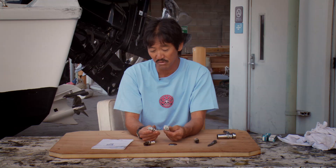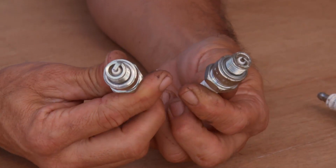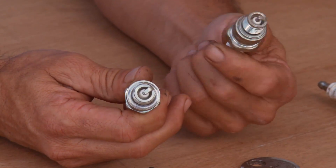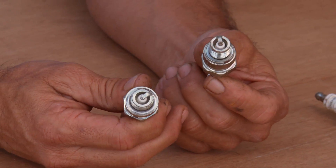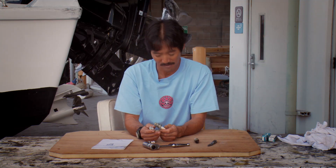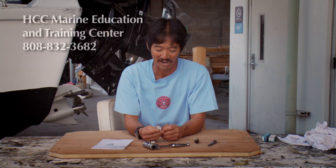When you go and change plugs, a lot of outboards have aluminum heads. So please start everything hand tight — fingers first. Because if you go at it with a wrench and you strip that plug, that is not a good thing and you will regret it very much.